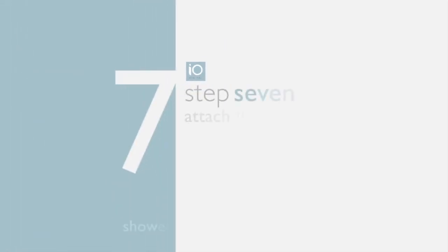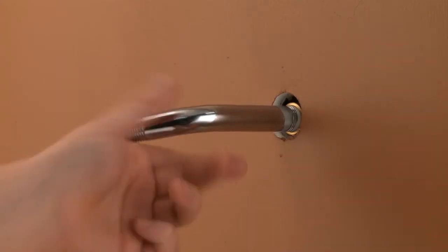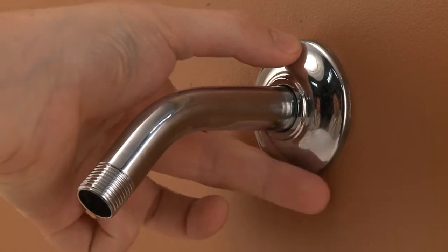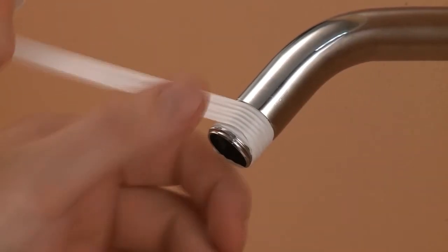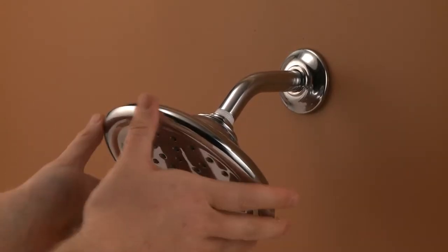Step seven: attach the shower head. First, wrap thread seal tape onto the shower head arm, then attach it to the plumbing line. Place the escutcheon over the arm and push it flush to the shower wall. Finally, wrap thread seal tape onto the end of the arm and attach the shower head.